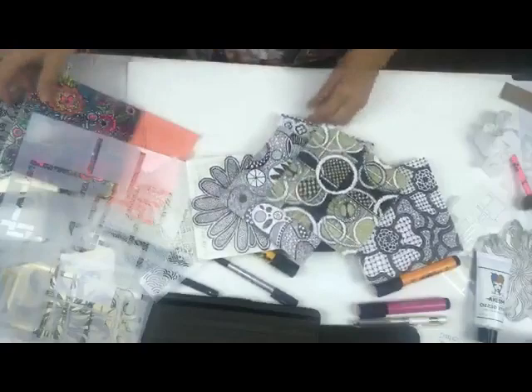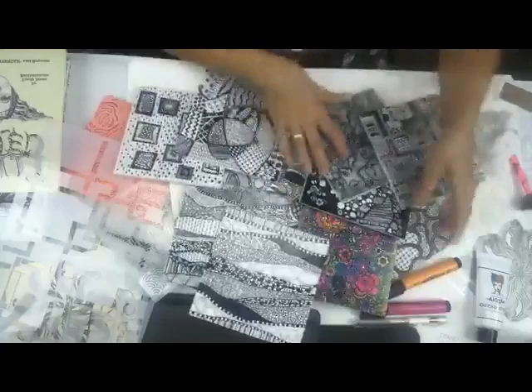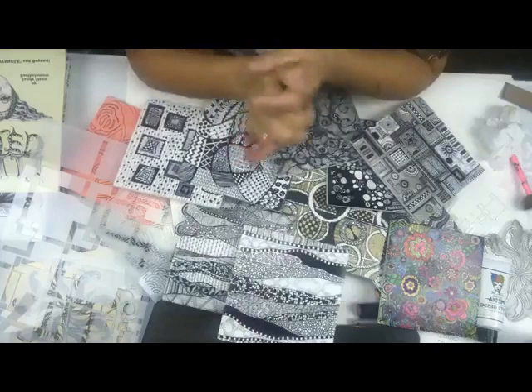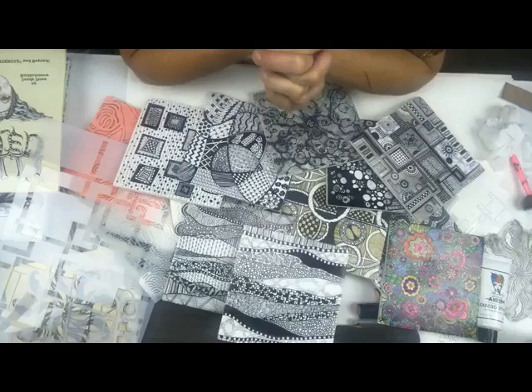Doodle, doodle, doodle - make some stuff and show us what you make! I can't wait to see it. It truly is a party - get some people to come over, put some music on, get some wine, and doodle to your heart's content. Thank you so much for watching - we love our Stencil Girl customers. Go check out our website and Stencil Girl Studio. Thanks so much, everybody!